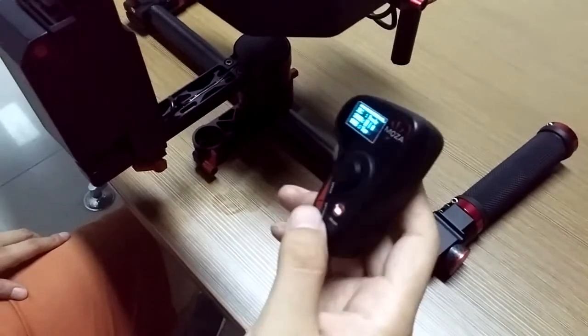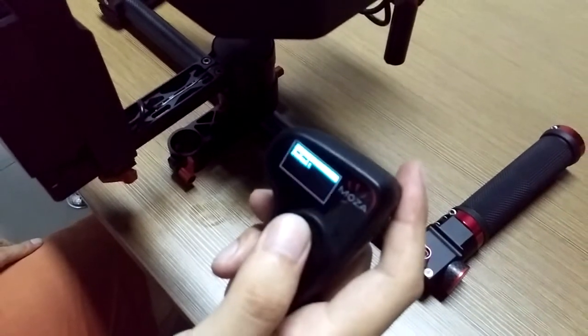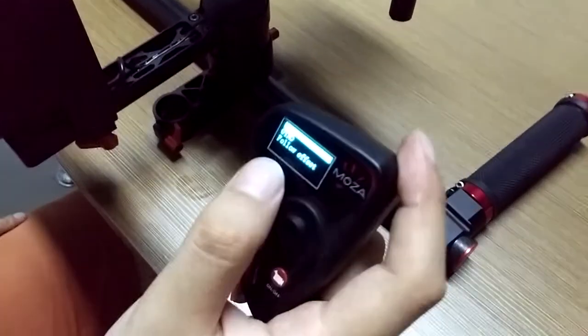Now press and hold the Options button to enter the menu. Select Calibration, slide the joystick to the right. Choose ACC.